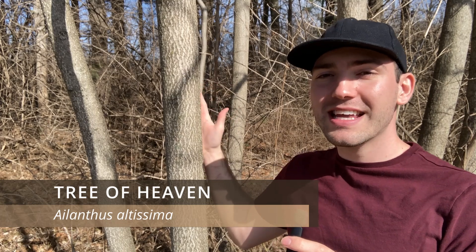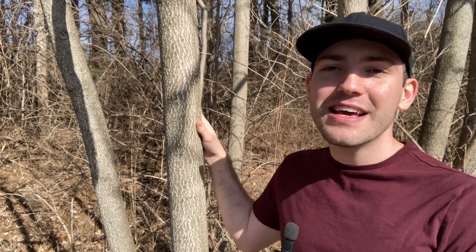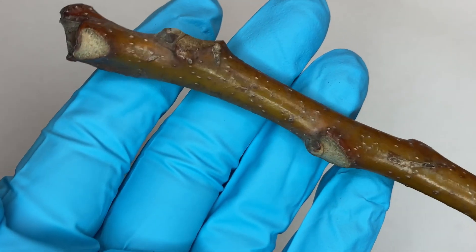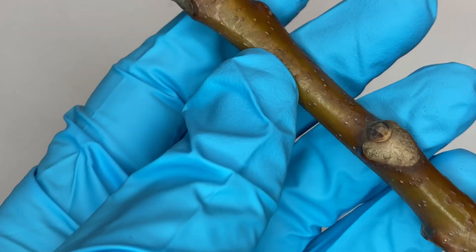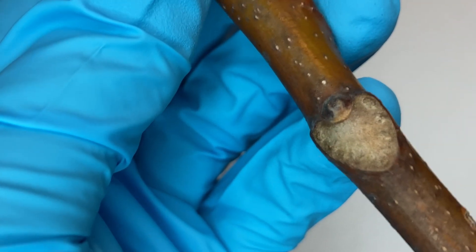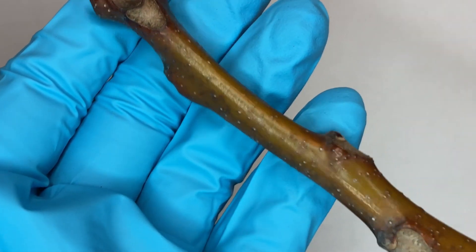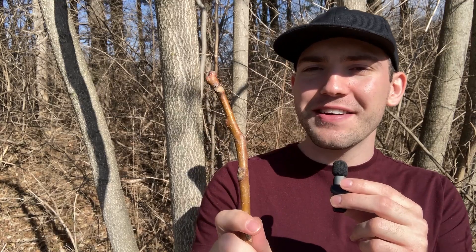This is a tree of heaven, which is the only invasive species we're looking at today. They are moderately lived, living to be about 50 to 130 years old, and can grow to be about 15 to 25 meters tall. The tree of heaven was introduced into North America from China in 1784 and has since escaped cultivation, dominating light gaps in forests due to its fast growth, clonal reproduction, and mass seed production. You can find it in mesic or bottomland forests, old fields, forest edges or openings, and along roadsides. The twig is stout and thick, light brownish-gray to occasionally yellowish-red, slightly pubescent, with large heart-shaped leaf scars and an alternate bud arrangement — the buds are directly above the leaf scars and almost hidden on the twig. This twig lacks an apical bud and only has lateral buds.